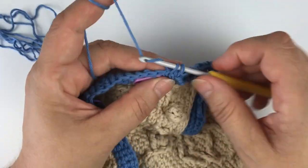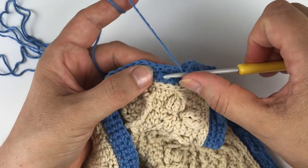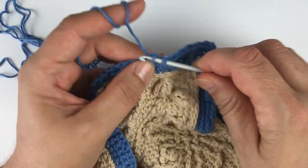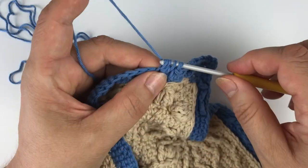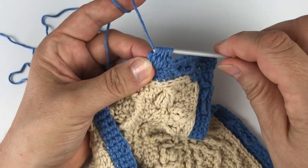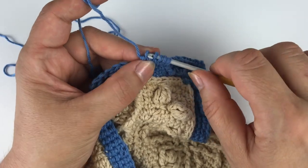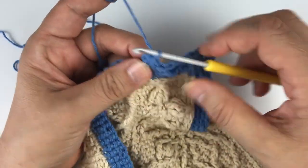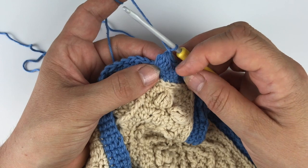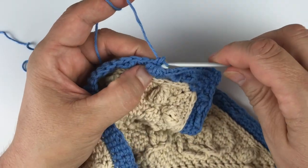Two more single crochet. And now we're going to work a 4DC cluster, and we work it in that free front loop two rounds below. For the cluster, we start four DC legs — all in the same front loop — and then go through all, and I'm closing with a chain one. This chain one does not count as a stitch, and if we would work into it we need to be careful to work in only one of those stitches. But because we're going to work behind it, it's not that relevant anyway.